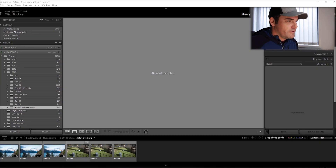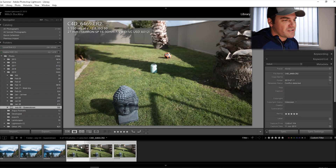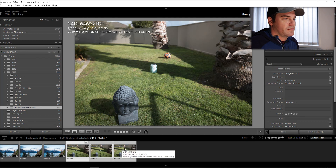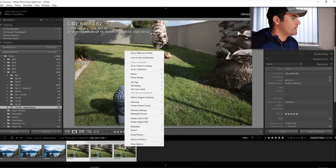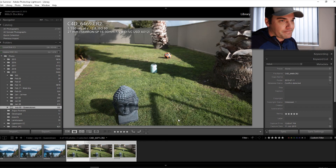Welcome back to the office. In Lightroom I've got three photos taken out in the backyard. I'm going to select all of them — click the one on the left, hold shift, select the one on the right, then right-click, go up to Edit In, and choose Open as Layers in Photoshop. Now we're in Photoshop and we've got all three layers in the lower right corner.